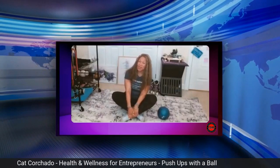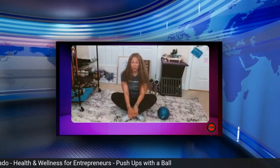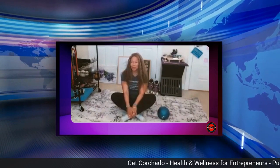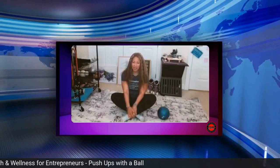This is the freaking fabulous Kat Corchado coming to you as a roving reporter for Good Morning Entrepreneurs. This is another series in our push-up challenge — not really a challenge, but a way to get your upper body a little bit stronger. We're taking it in segments, in increments, little steps to get to that success.